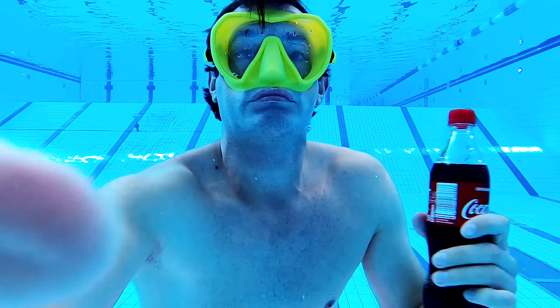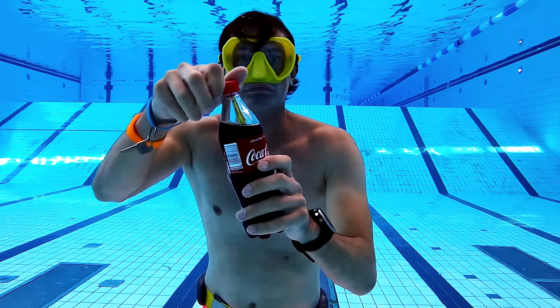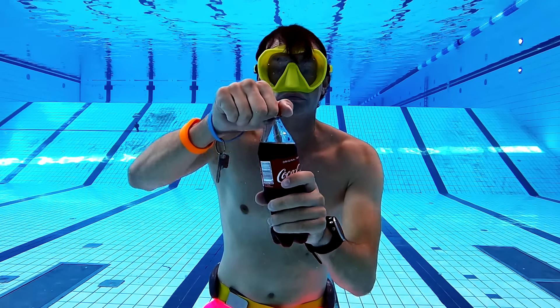Today we will learn how to drink Coca-Cola underwater, in case you for some reason get thirsty while hanging out underwater and you don't want to go up to drink it.